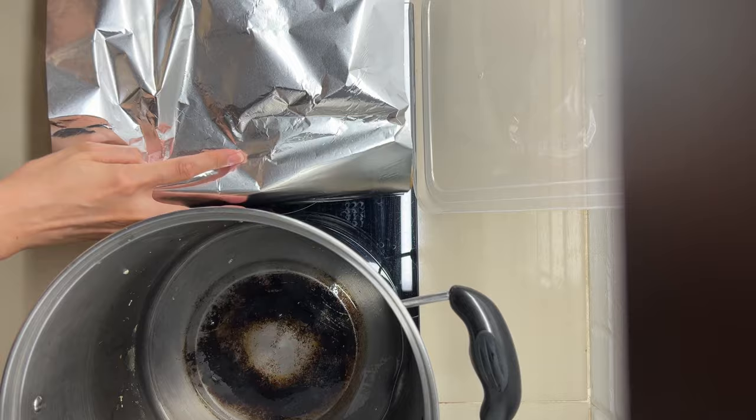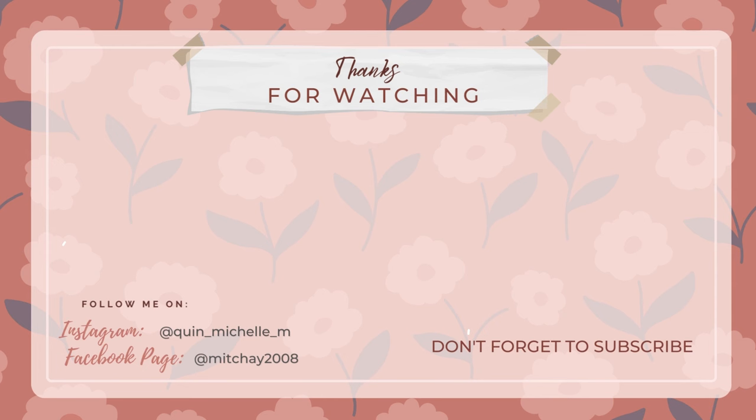See you in Baguio! By the way, I will be putting this in the freezer and then tomorrow we will be going to Baguio. We will completely cook this once we get there. Thank you so much for watching.